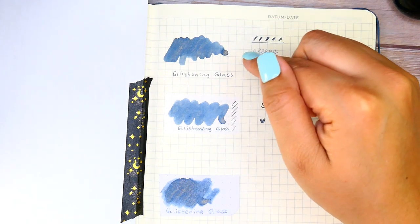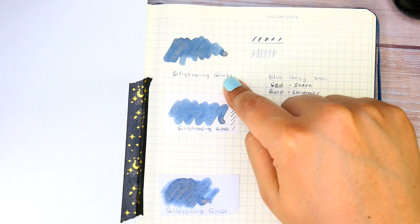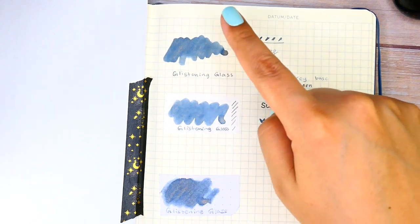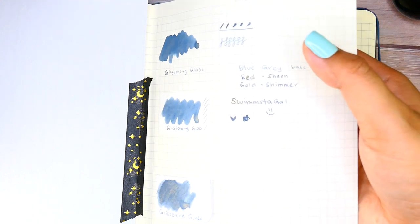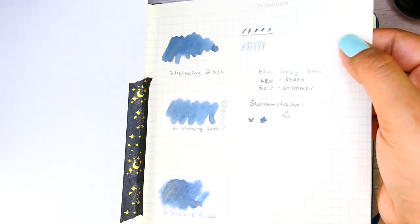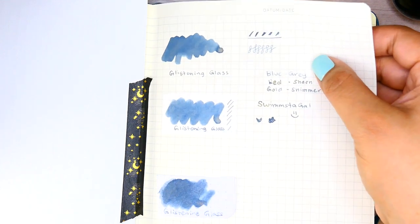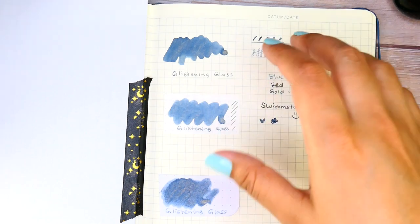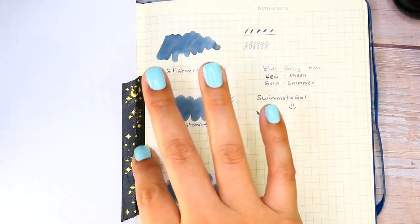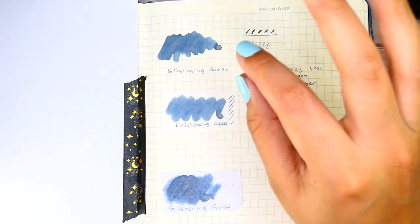This is my first time attempting a deep dive on inks. I do have a fairly good ink collection, so if you'd like a closer look at any inks you've seen me swatch on TikTok or in my currently-inked videos, I'd be more than happy to post those. Just drop a comment below and let me know.